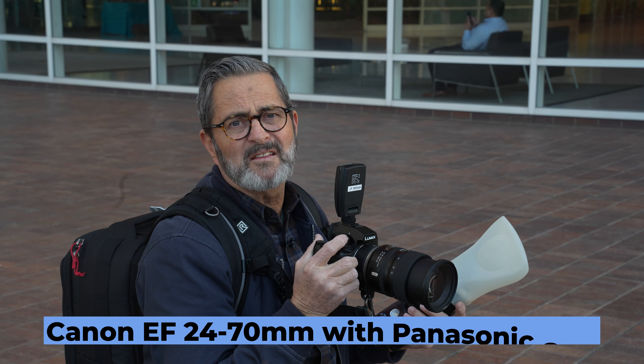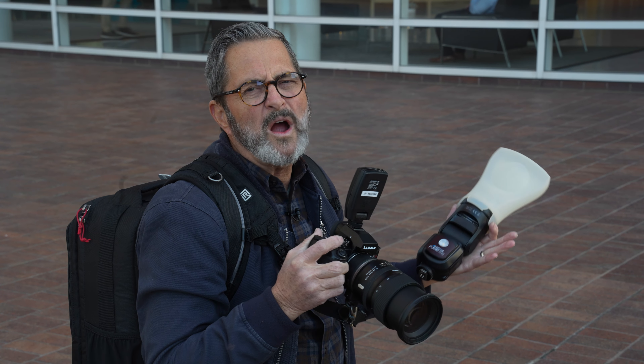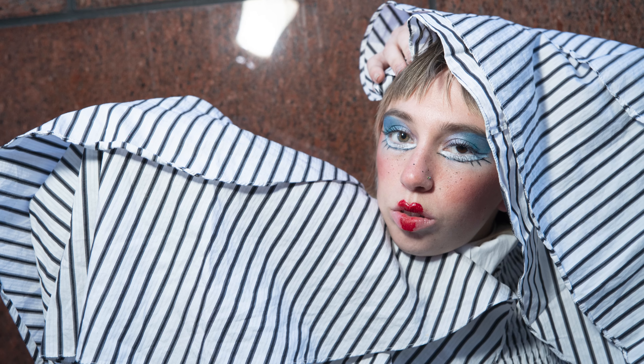I'm shooting a 24-70mm — it's an EF lens adapted to the Panasonic S5 II. These two work really well together. At 70mm it drops the background out of focus a little bit at f/4, or I can get wider — that 24mm looks really great as well. It just gives you a different range of images, and I can run and gun pretty fast with it. So it's a good setup.